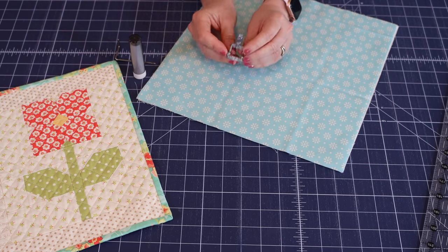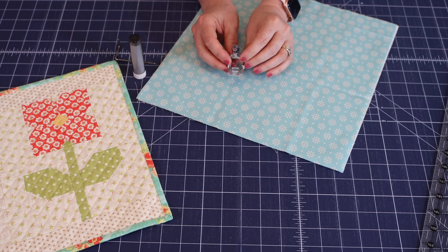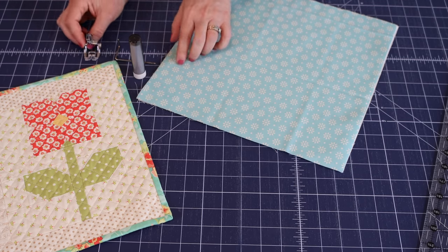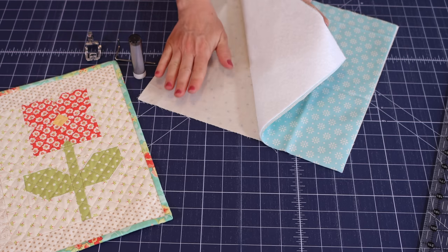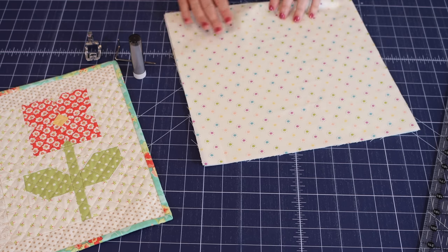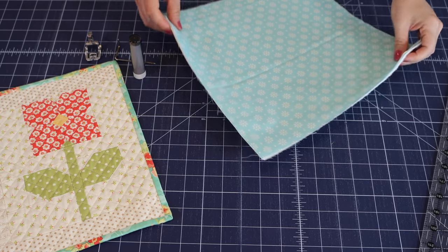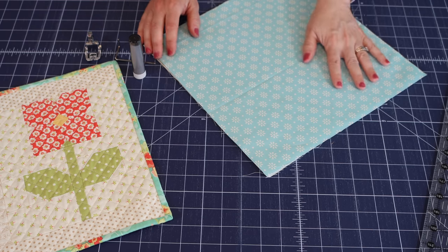This is the walking foot for my machine. I generally use it because it really does help with puckering. You don't have to use it, but it helps keep the layers feeding smoothly. I've got my top, batting, and backing, and what I like to do before I start is press them together with the iron. For something larger you might want to use a basting spray, but for a small piece like this you won't need it.